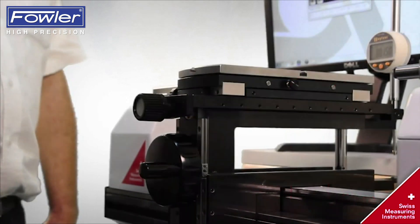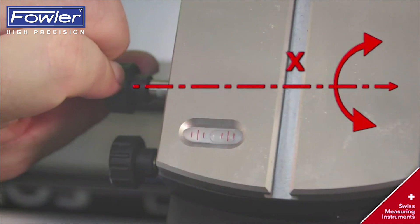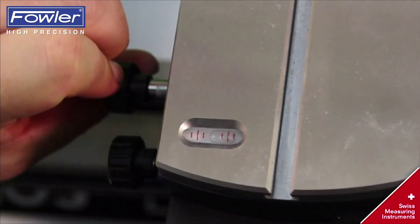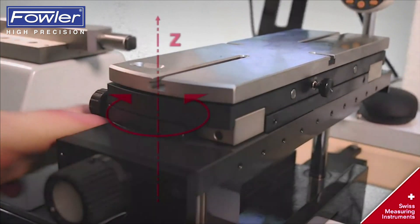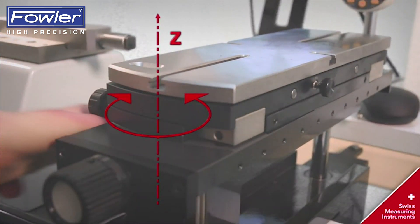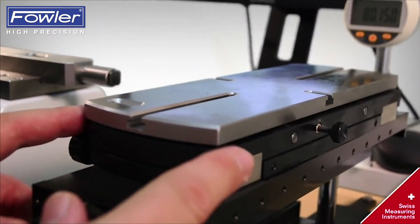Tilting movement around the X axis is the third axis of liberty. Circular movement around the Z axis is the fourth axis of liberty. Floating movement along the X axis is the fifth axis of liberty.